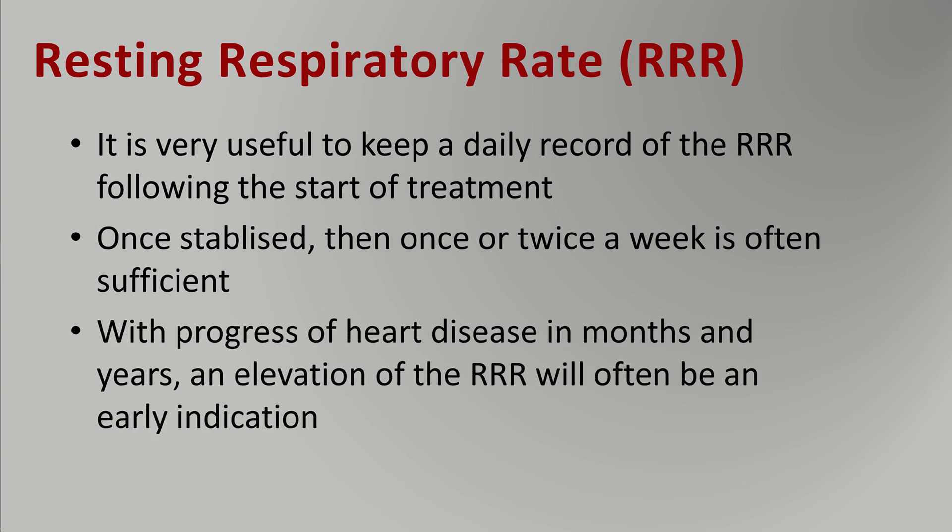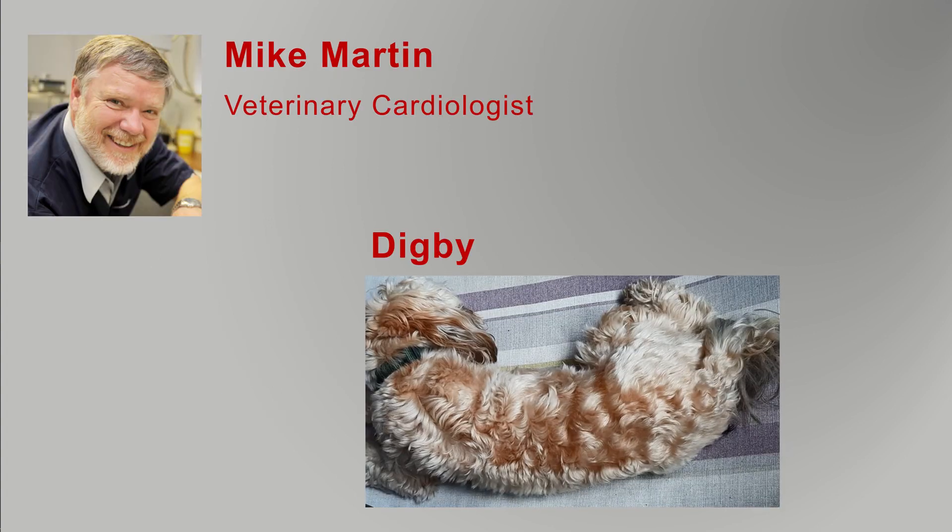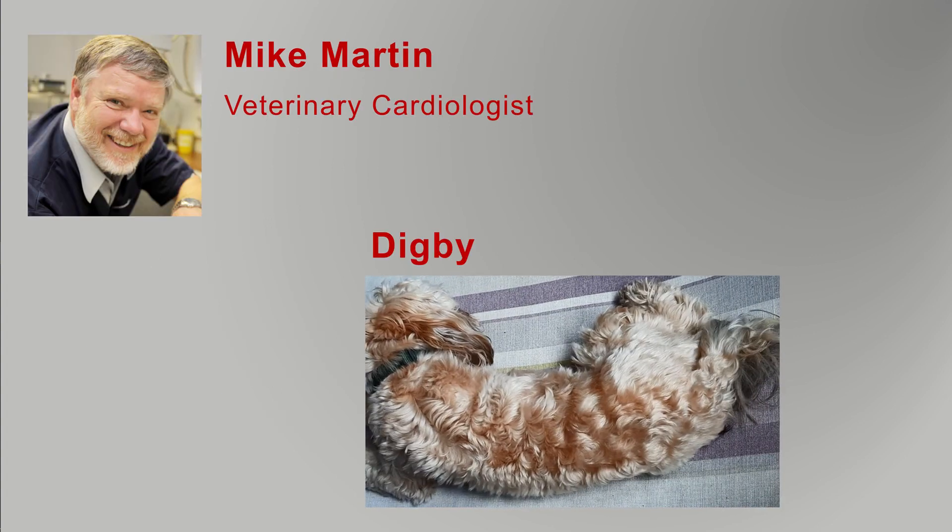Heart disease, unfortunately, is progressive in our pets — and that will take months or years depending on the condition. But if you keep watching the respiratory rate on a weekly basis, this is often the first early indication of reaccumulation of fluid, because the heart is progressing over time. It's a good way to monitor the treatment and how much fluid there is in your pet's lungs. Thanks for listening from me and Digby.